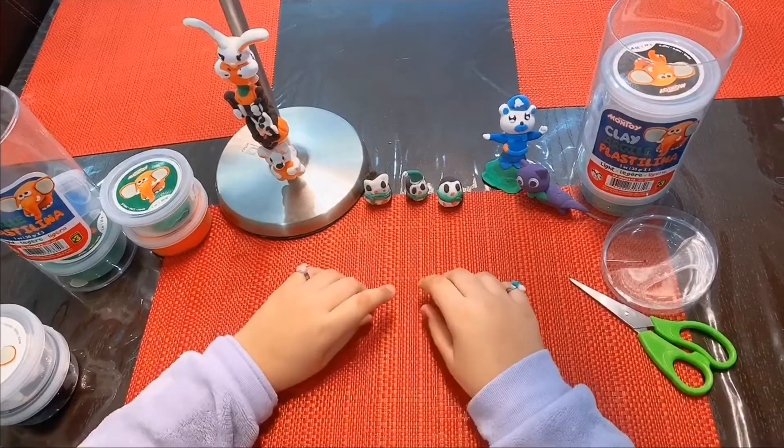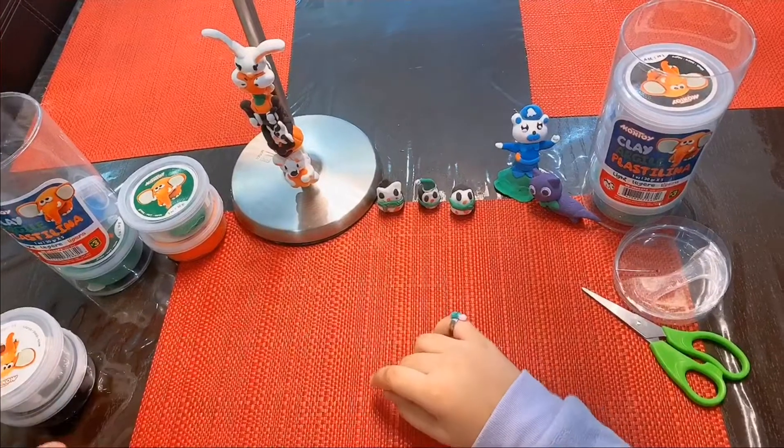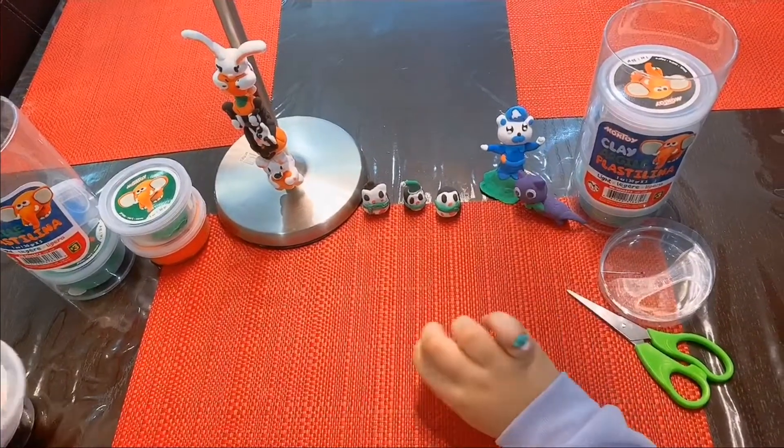Hi guys, today I'm going to make another Octonaut. That's Peso, a penguin. I'm going to make it out of clay. And look, I made one too. So let's get started.